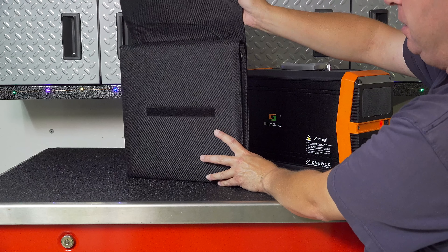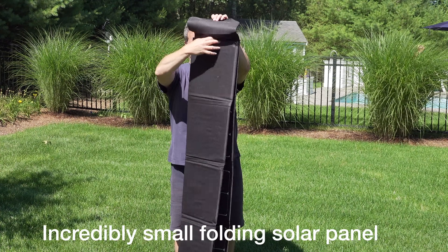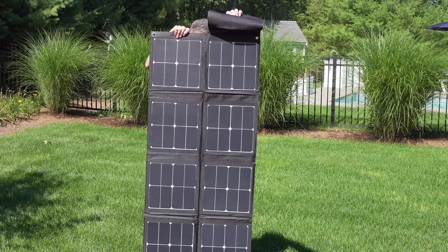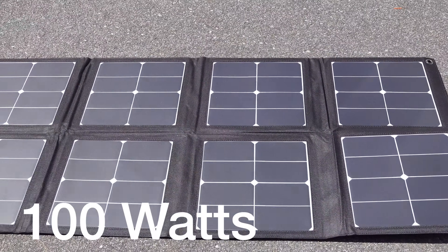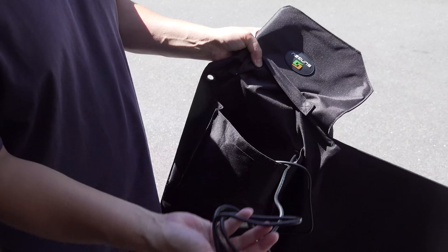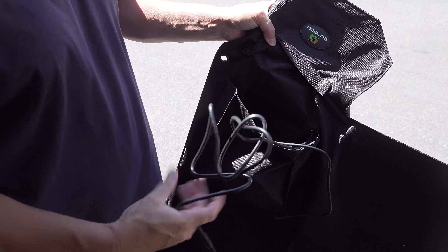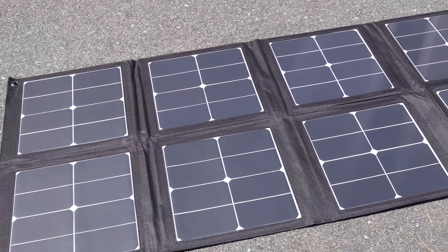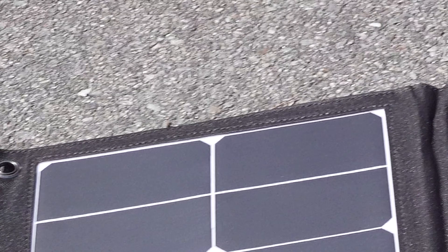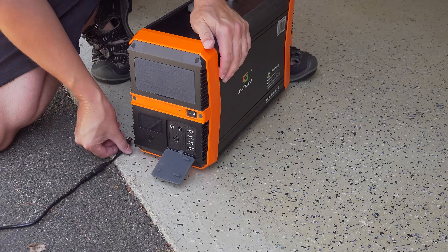Their solar panel is very unique. This thing folds down to just over 1 foot by 1 foot, but as you can see it opens up into a very large panel that's actually 100 watts. The cables for the panel are right inside the Velcro pouch that's attached to it. I would have liked to have seen some legs on the back of this panel, but it does have eyelets so you could either lay it flat or hang it on a surface.